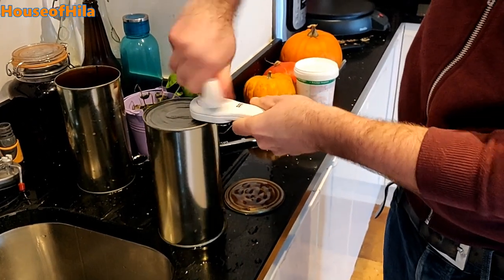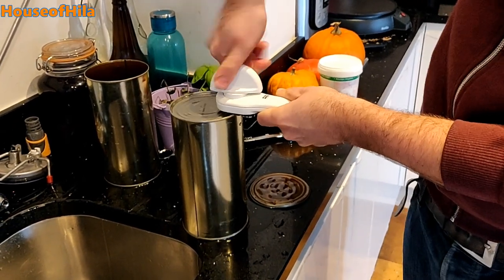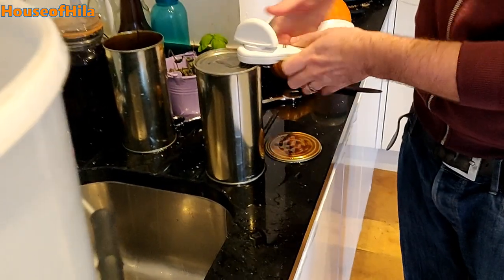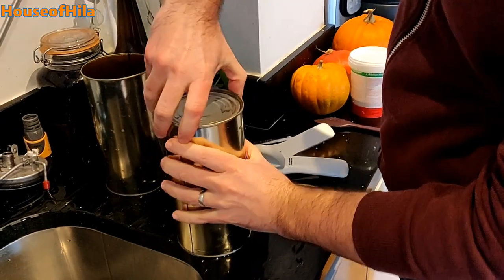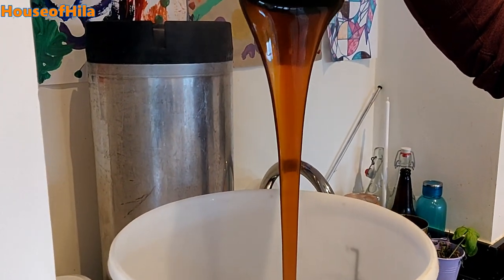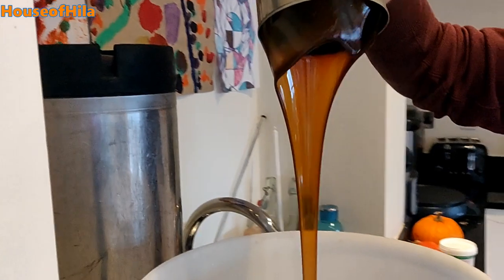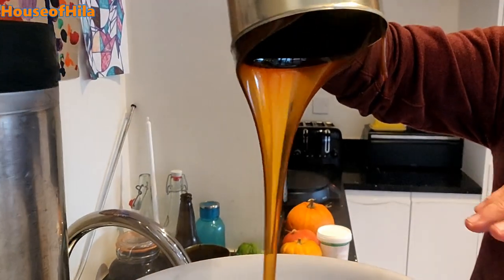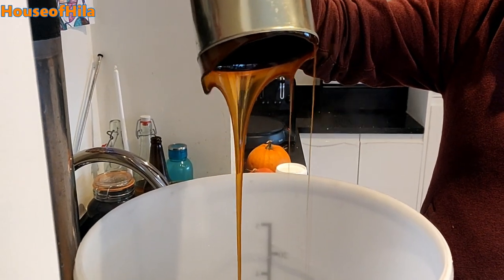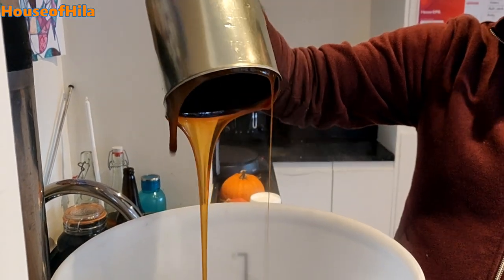So I've emptied the sanitizing solution and washed out the bucket with some clean water, and I am now adding the malt extract to the bucket. Mmm, smells lovely. I've already put some boiling water in there, and then what I'll do is stir it all up and add some cold water and check the temperature before adding the yeast.